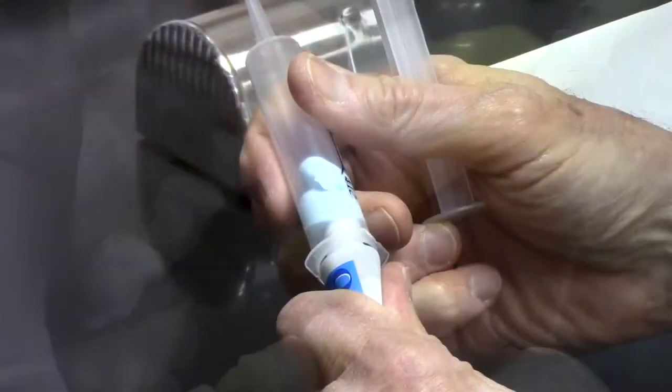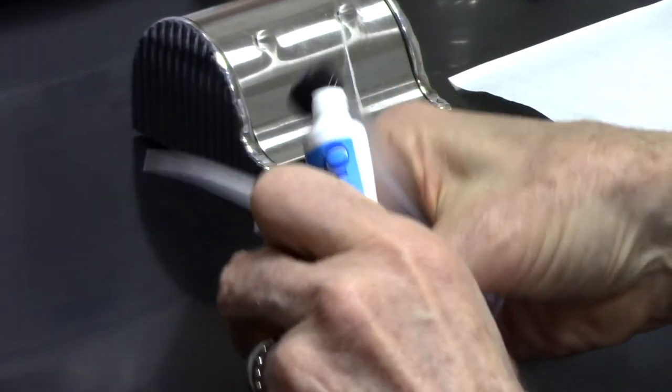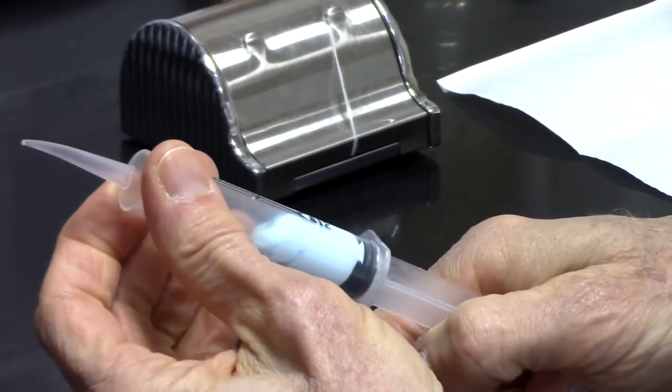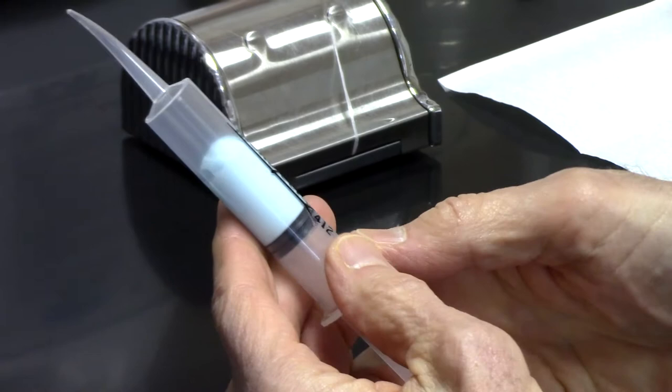For the toothpaste, there are hundreds of types available on the market. I suggest using a toothpaste that you enjoy the taste of and that makes your teeth feel the cleanest.